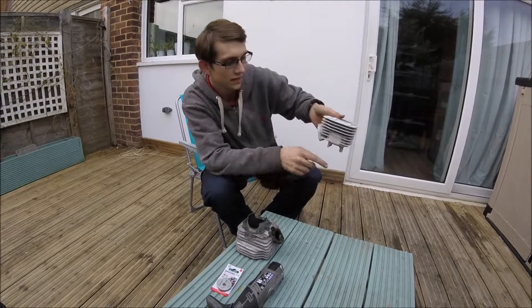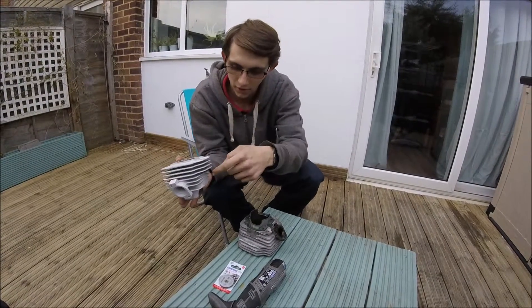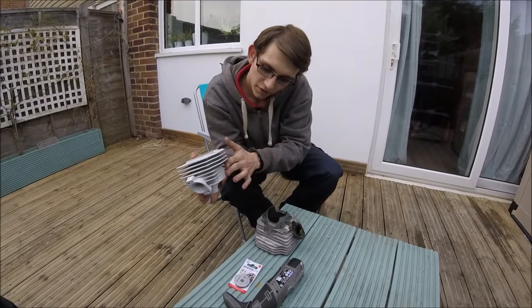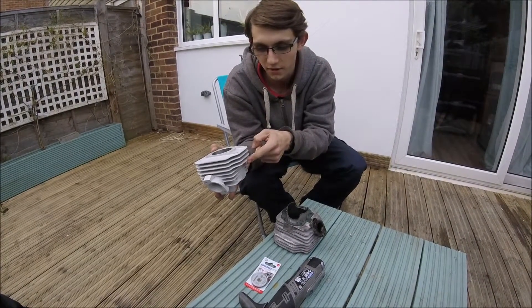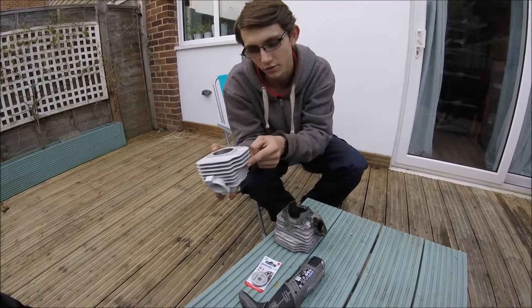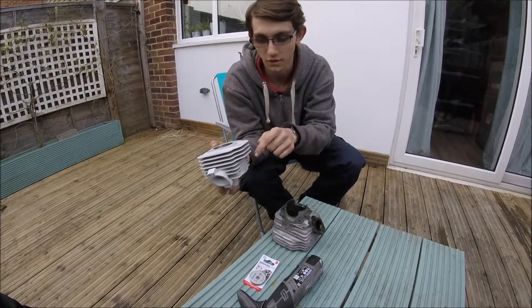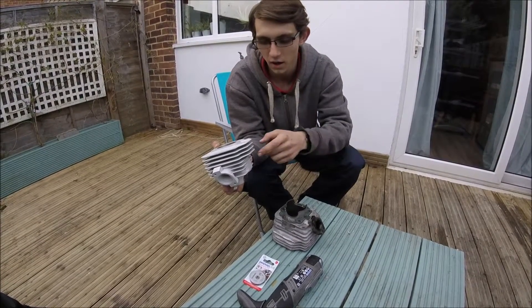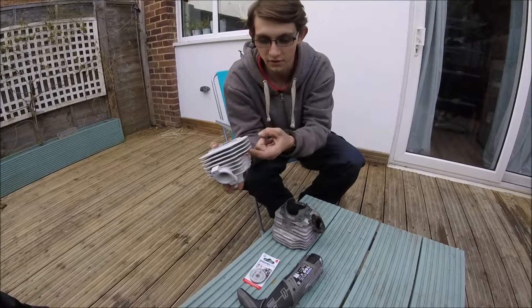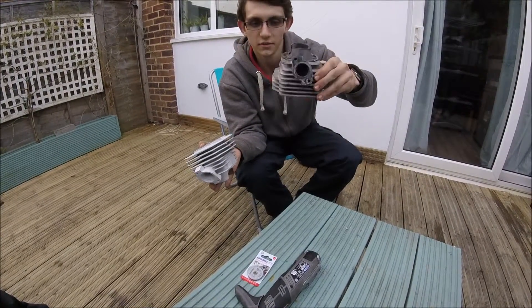On the left-hand side of the bike, where you have the fins, the issue is the Stage Six inlet manifold rubber gets too close to one of the fins, and it will actually melt away the rubber or plastic.